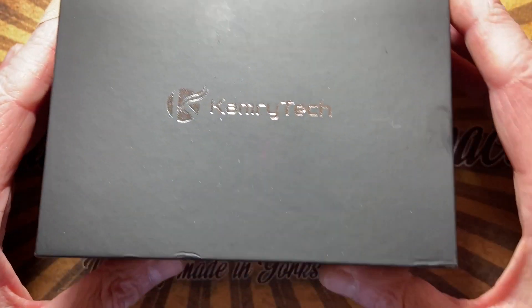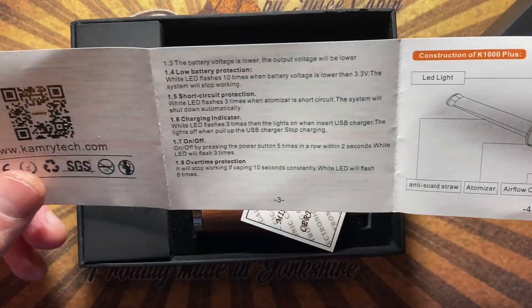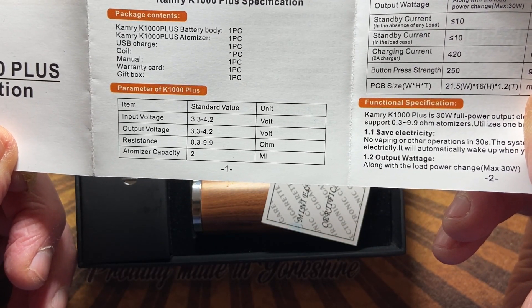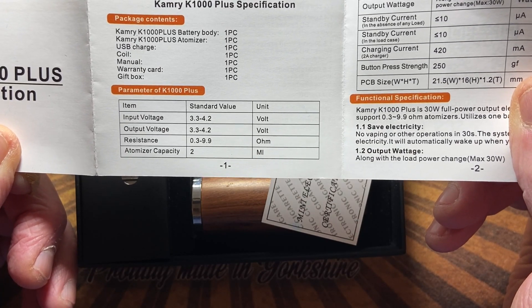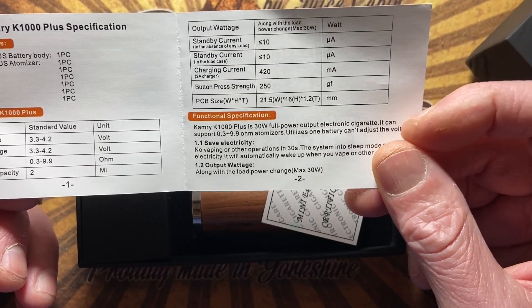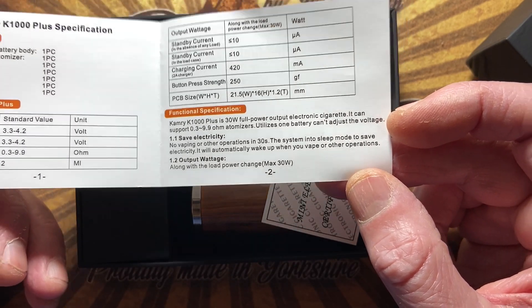Let's have a closer look at the Camry Tech K1000 E-pipe. So what do we get in the box? Your manual. Let's have a look at what it contains — the K1000 Plus. Input voltage, output voltage 3.3 to 4.2, resistance 0.3 to 9.9 ohm. You can freeze the screen to have a look. It goes into sleep mode — no vaping — all operations are 30 seconds, then the system goes into sleep mode to save battery.